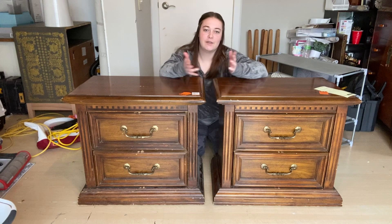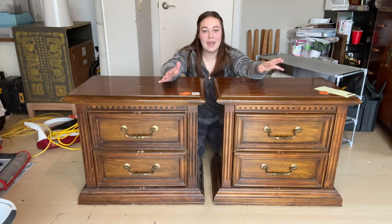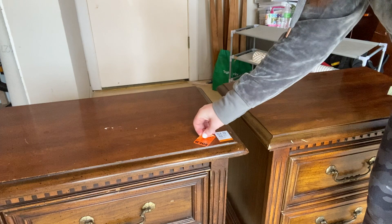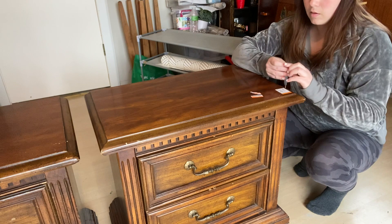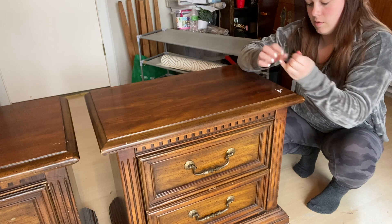First thing we're going to do is take off these stickers — there are four stickers total and stickers are always a pain. I understand they've got to put stickers on to show the price tag, but it's really inconvenient. Even if I weren't flipping these, the sticky residue is left on the pieces and sometimes it does damage them. Think about people just using them as-is — they should really change it up.